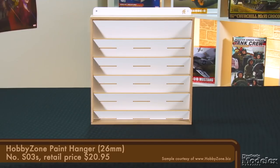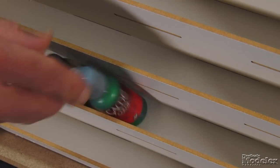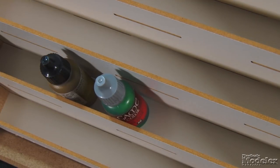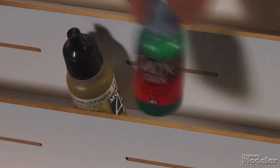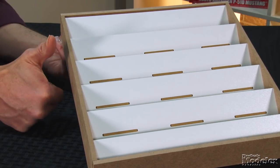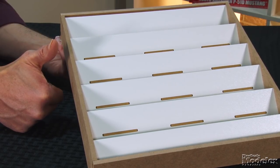Finally, from HobbyZone, we have a couple of workbench modules that are especially useful. The company has produced some really neat paint racks and storage solutions, but this one is designed to hang on the wall. This paint hanger is built to hold 26mm bottles — the eyedropper kind used by Vallejo and AK Interactive, amongst many others. The shelves are angled so that the bottles are easy to see and remove. Made from sturdy MDF board, the rack can hold up to 55 bottles.